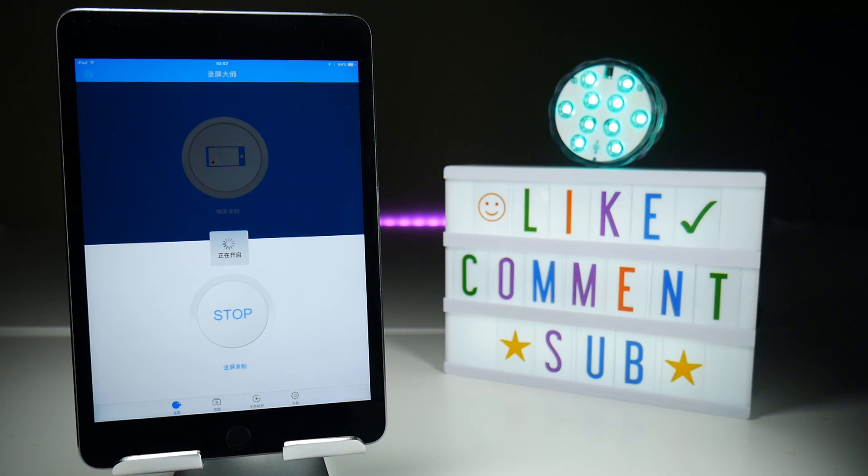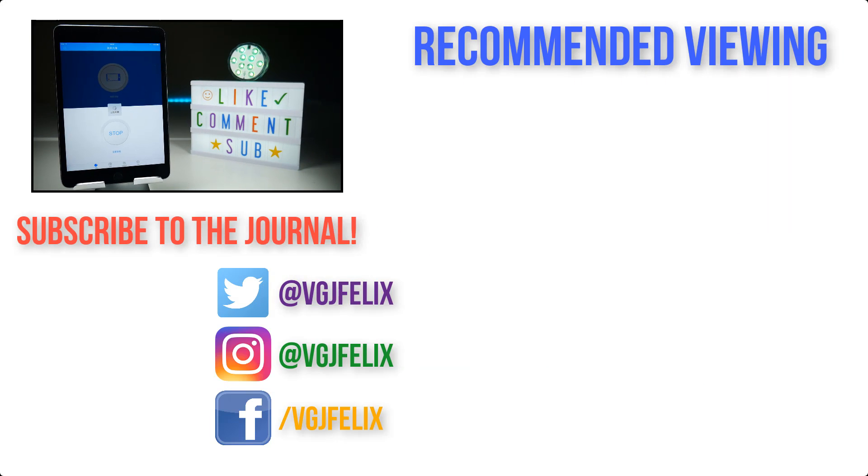So in terms of this screen recorder, there are numerous problems with it and I wouldn't recommend it as your first choice. As a backup, if you absolutely need one, by all means download this and use it when Airshow and Vizorec and other screen recorders you would usually use are not available. If you have any further questions about this or any other iOS screen recorder, pop them in the comments below. Otherwise, subscribe to the Video Gadgets Journal for more content just like this. Enjoy the rest of your tech day, bye for now.